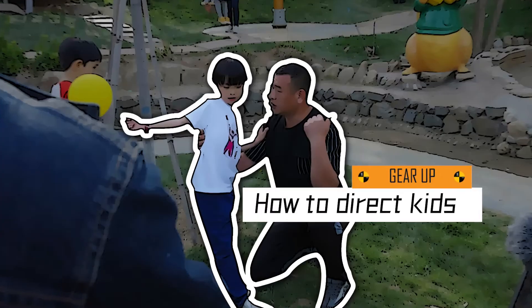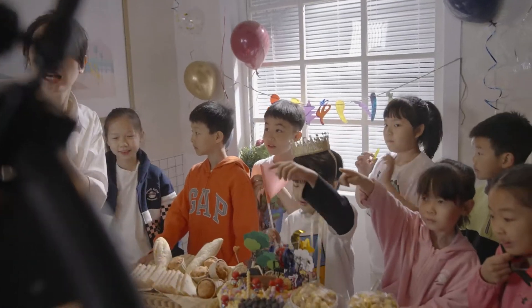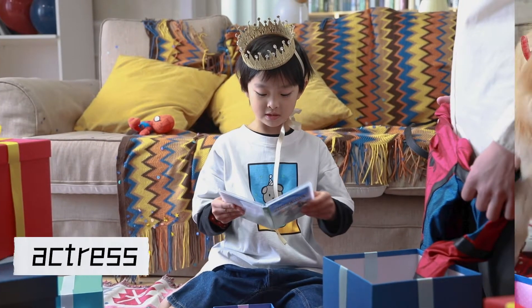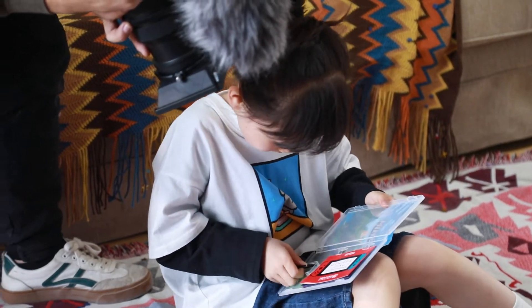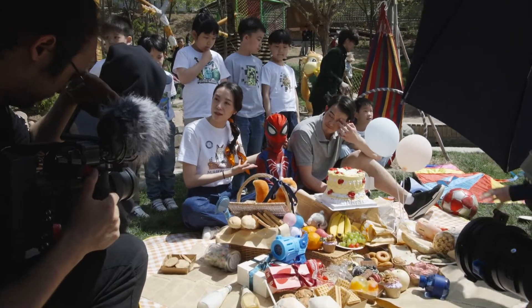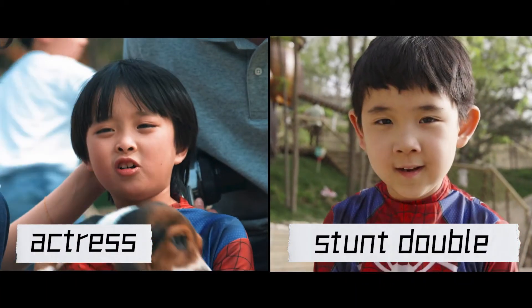How to direct kids on a film set in six steps. Number one: have a stunt double ready. Filming usually takes so long and there's a lot of pressure for those kids — it really makes them exhausted. Therefore, if you have some shots where you don't see their front face, or shots that only require hands as a close-up or a very wide shot, you could totally leave that to a double. This will increase the entire efficiency.